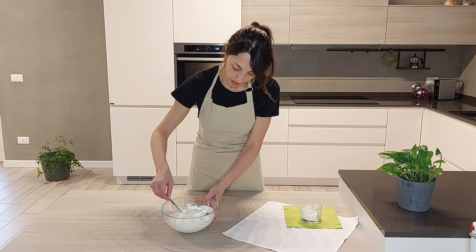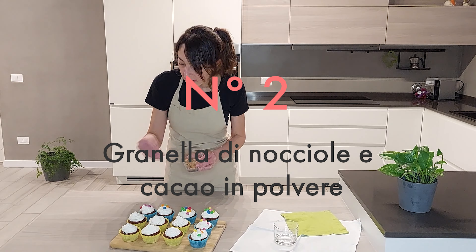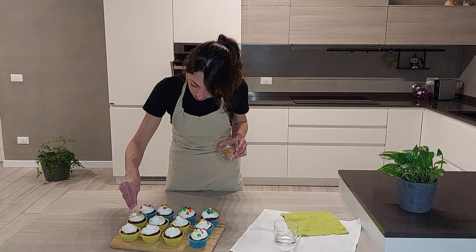Abbiamo sfornato i nostri cupcake e ora non resta che completarli. Riprendiamo la sacca a poche e iniziamo a decorare. Vi propongo due varianti: una più colorata adatta per i bambini, con dei confettini colorati, e una più sfiziosa con della granella di nocciole.